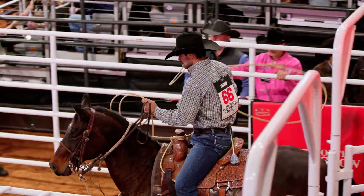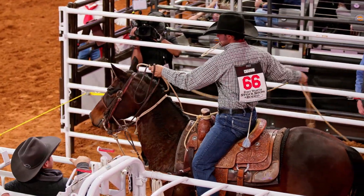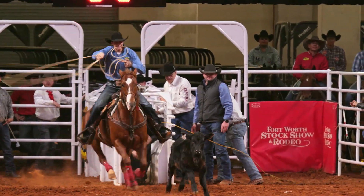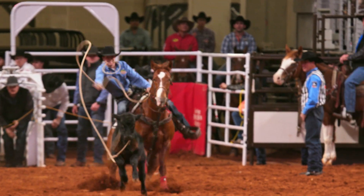Tie-down roping requires the work of both the cowboy and his horse. The calf gets a head start before the cowboy races from the box and throws a loop around the calf's neck.